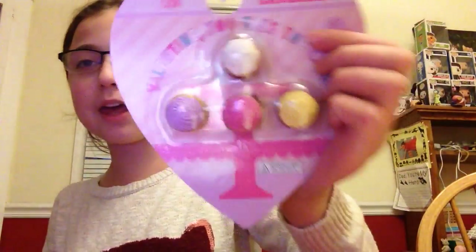I got cupcake erasers, and it comes with a four count. This is directed for four plus, and it's a Valentine — 'you take the cake.' So this is a really cute gift to give to a friend. It's really inexpensive, especially for someone who really likes cupcakes, like me. And it costs a dollar.